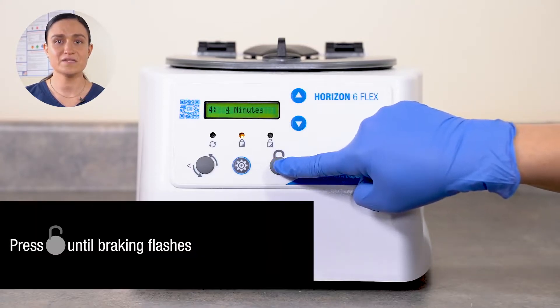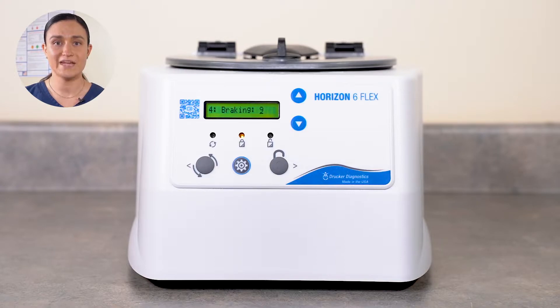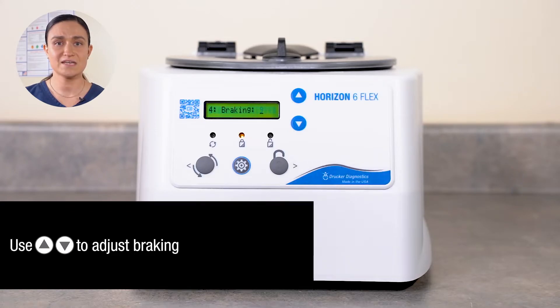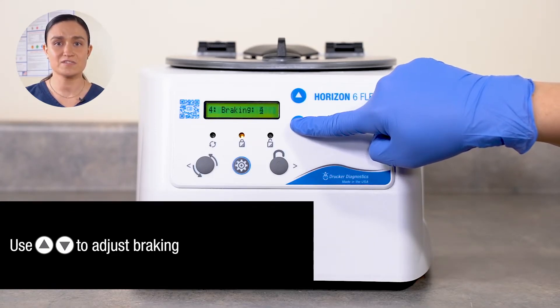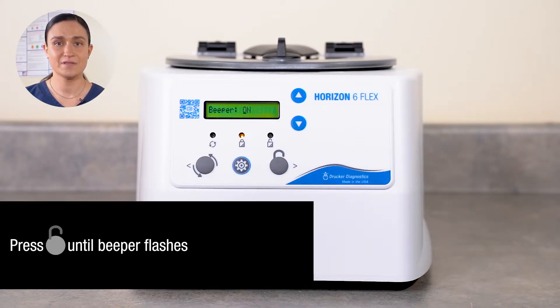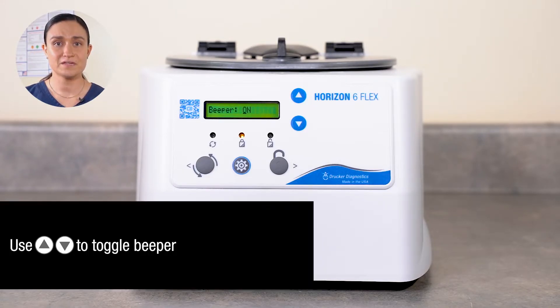Once your desired time is set, press Stop Unlock again. You'll see the word Braking and a number or the word Off — this indicates you are now editing braking. The braking setting controls whether braking is applied to slow the centrifuge rotor down after it is finished spinning your samples. Brake values can be set anywhere from Off to 10, maximum braking. Use the up and down arrow buttons to adjust the braking. Once your desired braking is set, press Stop Unlock again. You'll see the word Beeper and either Off or On — this indicates you are now editing Beeper, which controls the audible alerts on the Horizon 6 Flex. Beeper is a toggle — audible alerts can either be turned on or turned off.